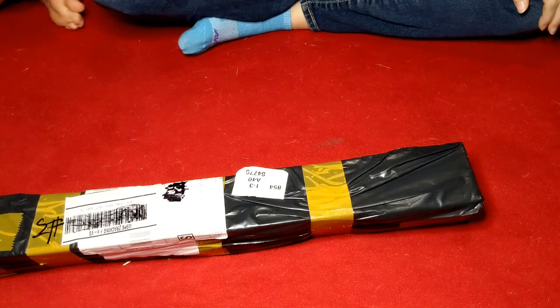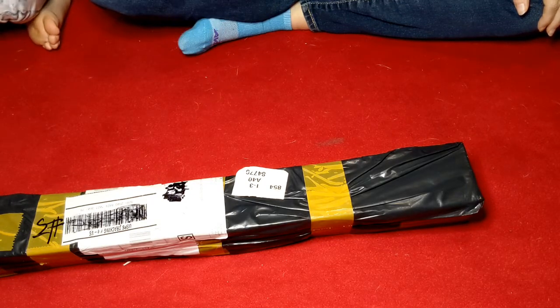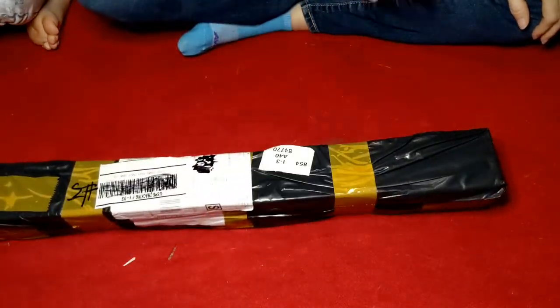Hello everyone, welcome back to My Diamond Addiction. This is Valerie and Taylor. Taylor pulled a package out of the magical closet of things that need unboxing.